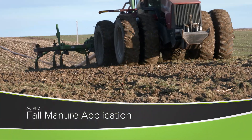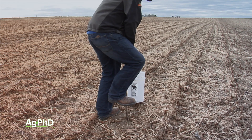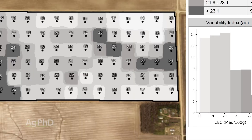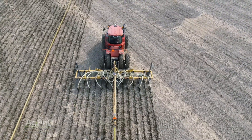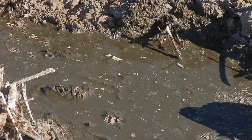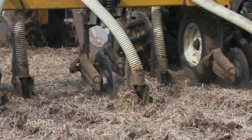Today on the show we're going to talk about fall manure management. It doesn't matter when you're putting that manure on, you've got some considerations. Cation exchange capacity helps determine how much manure you can safely apply. Beyond that, it's about nutrient management — and also the smell. Brian's concerned about the smell not just because it's unpleasant, but because you're actually losing money when you're smelling a strong smell of manure.